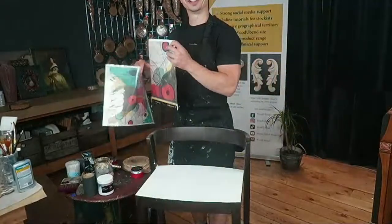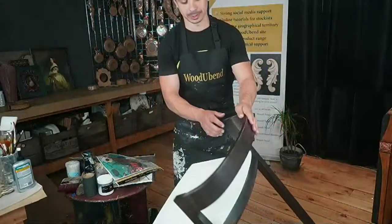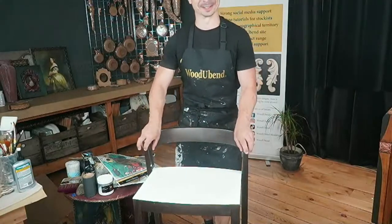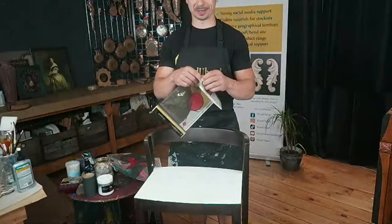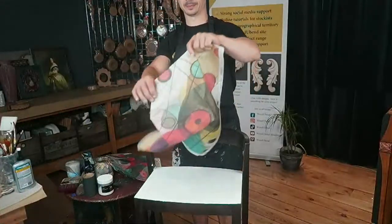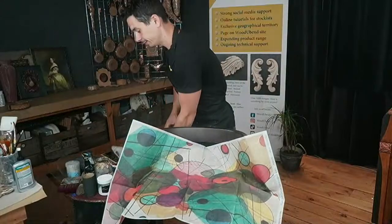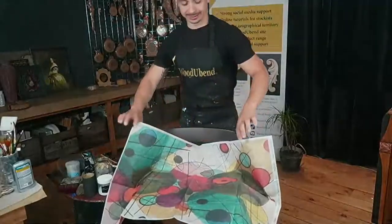We have a bath stool here. It's quite a normal one — I don't know where we got it, I don't think it's important — and we decided to give it a new life, a more bright one. Trust me, it's going to be funky. We're going to have intersecting circles from our decoupage loose paper in A1, and the rest of the body of the stool we're going to paint in Red Medium Carmine Posh Chalk metallic paste, which is quite a bright red.